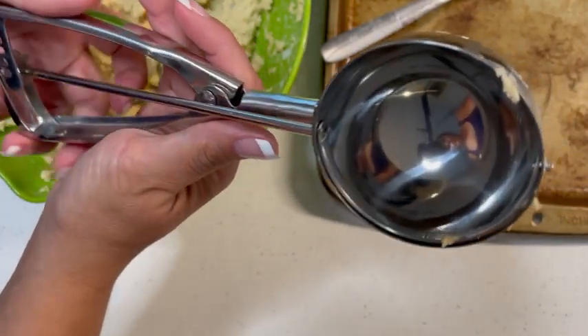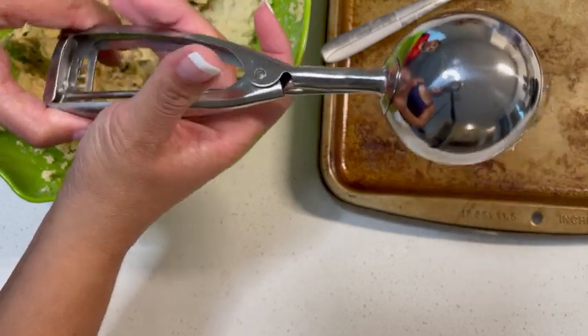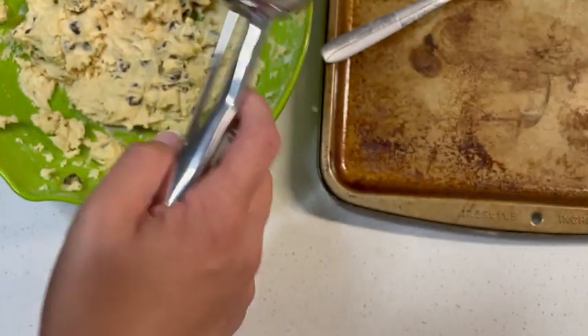I've got this really great scooper here. I love it for doing things like meatballs or cookies. It's easy to clean and easy to use. It came in a three-pack and this is the bigger one. I'm gonna make some really big cookies right now.